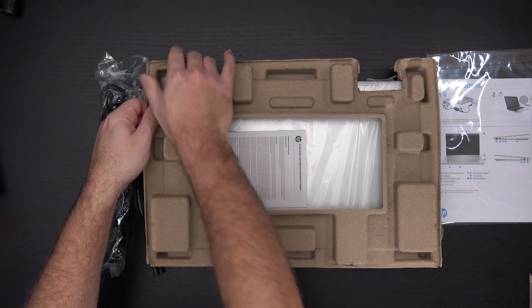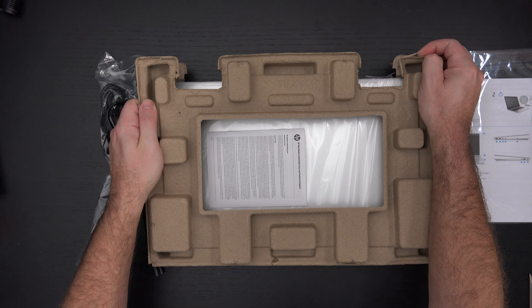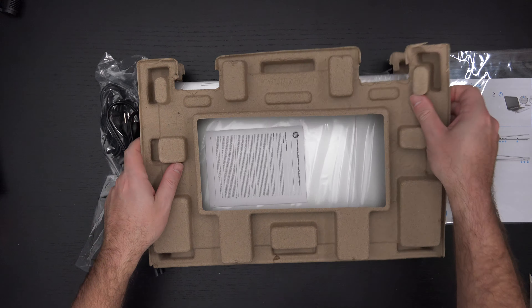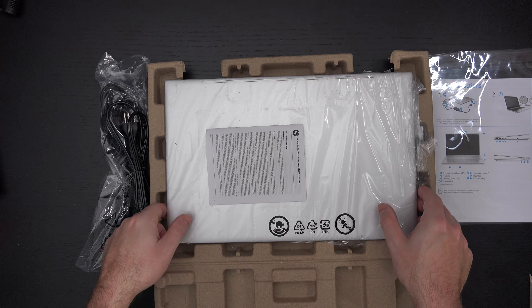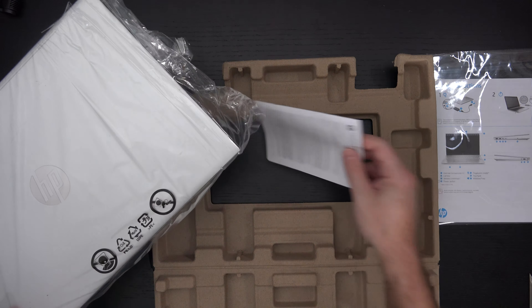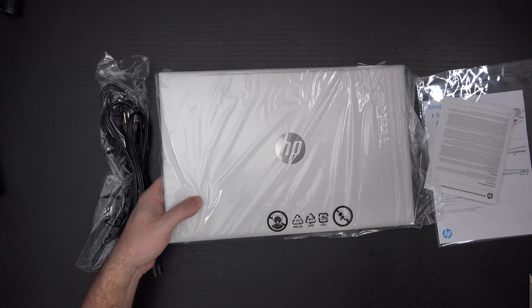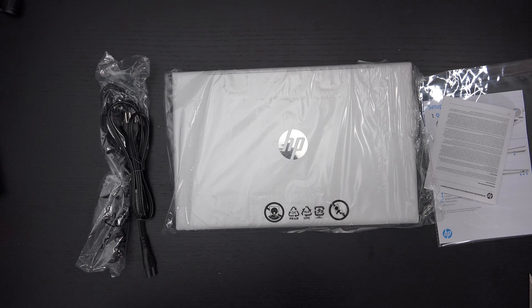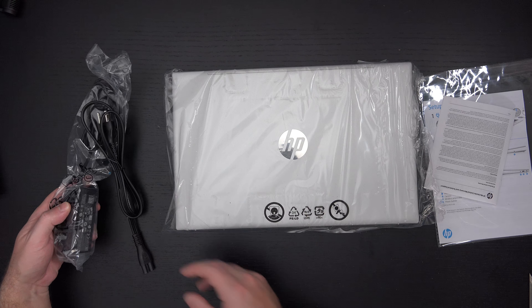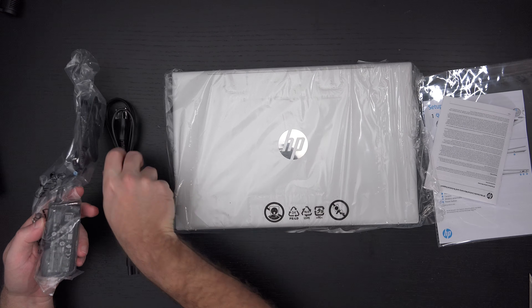Some setup instructions out of the box. This is actually officially the first 11th gen product I'll be covering, and that's part of the reason I said send it over. I'm still waiting on the Spectre — I know a lot of you are looking for that review and it will come — but right now HP's supply chain is a little clogged. It's going retail first, so while you can already pick that up at Best Buy, I'm having some trouble getting it to share with all of you.